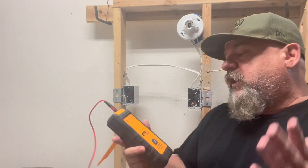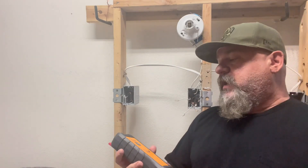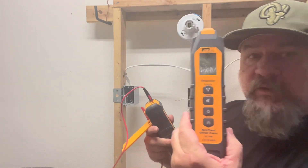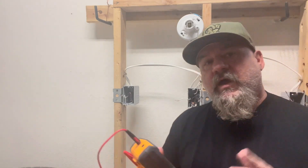This transmitter works whether the power is on or off — it emits a pulse signal so that the receiver can pick it up. Now let's talk about some other uses for this.